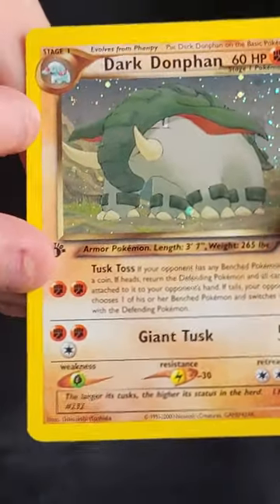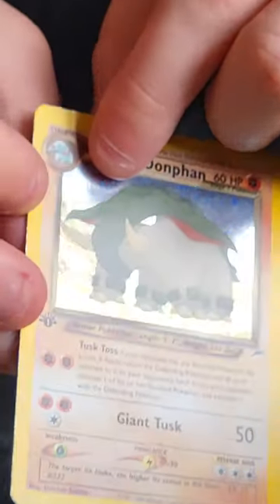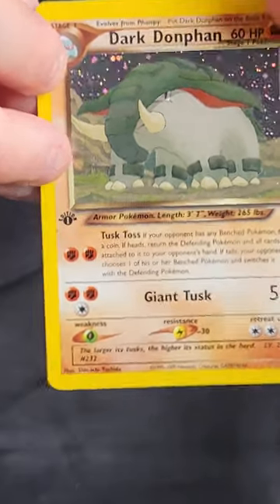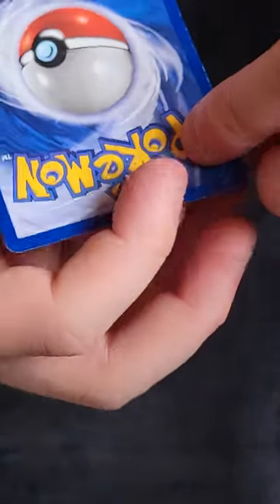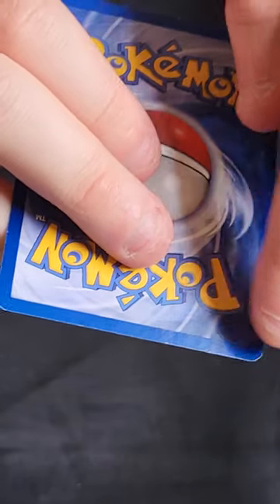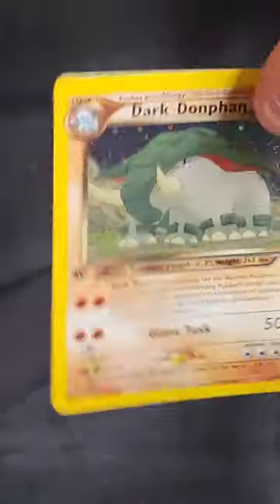Next one, we've got the Dark Donphan. I think this one maybe has a bit of scratching on the holo, it's not particularly bad — but actually some of these holos have a rain effect, like Rocket Zapdos is one. Still pretty nicely centred card. If we look at the back, this one isn't as good — you can see there is some pretty clear whitening here, a bit more at the bottom, and on the corners. I'd say this is a light play card, not near mint. Definitely not worth sending off to PSA.